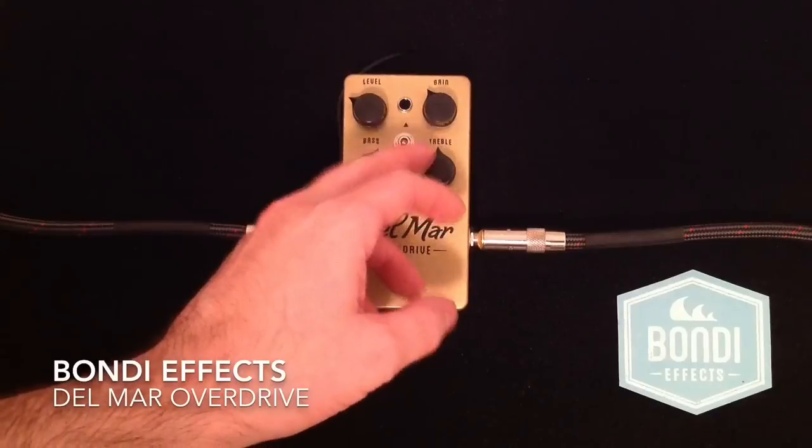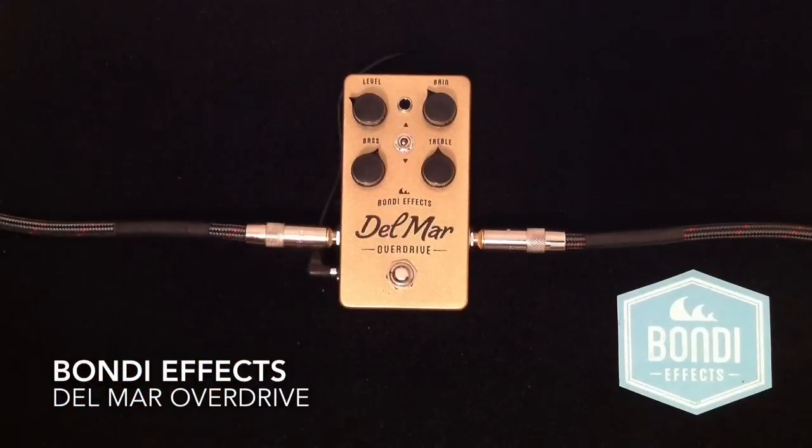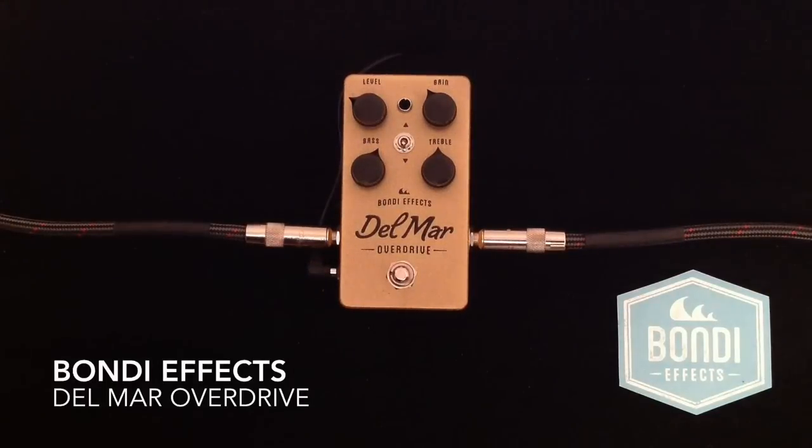There is such an incredible amount of tone available in this pedal, folks. I highly suggest you pick one up and check it out. Thanks so much for watching. Like if you like, dislike if you absolutely have to. Please subscribe to my channel if you can — I do appreciate all the likes, comments, and views. I hope you have a great day. Take care, bye.